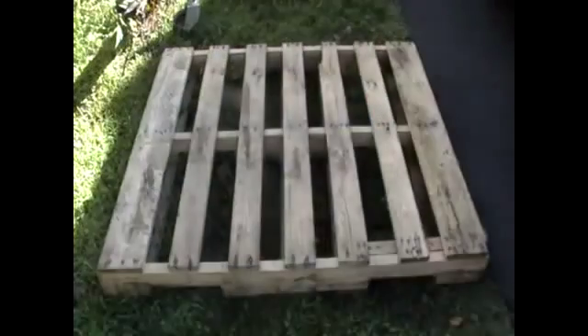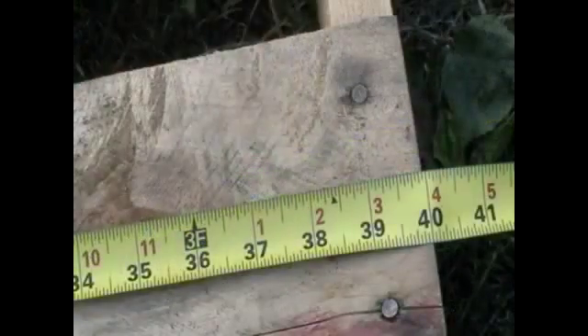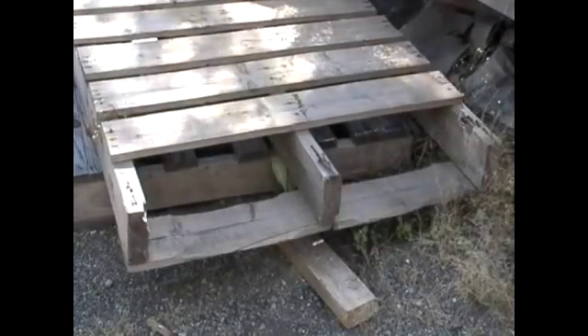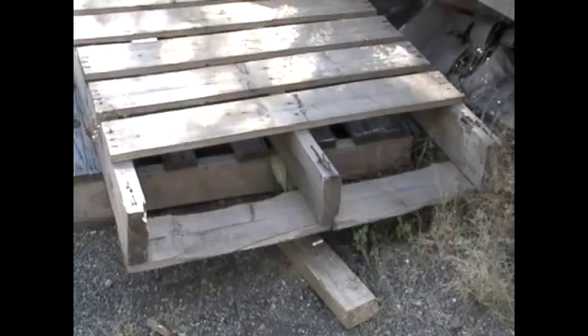Now let's measure the pallet factories are looking for. You're going to need a pallet that is 48 by 40 inches. This pallet here is broken. Some factories will take it, but some other factories might want you to repair it.